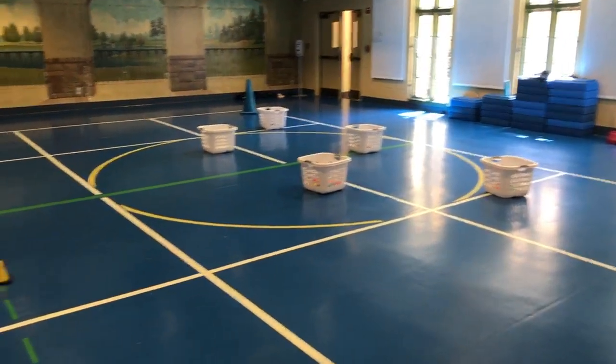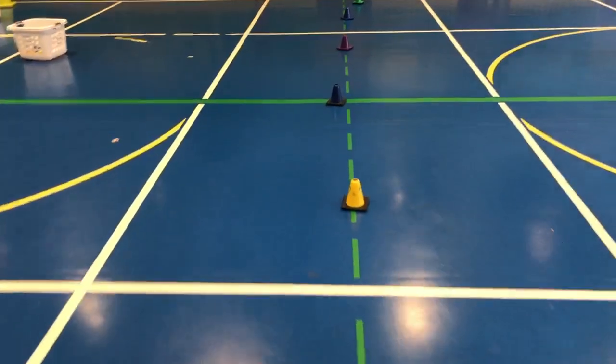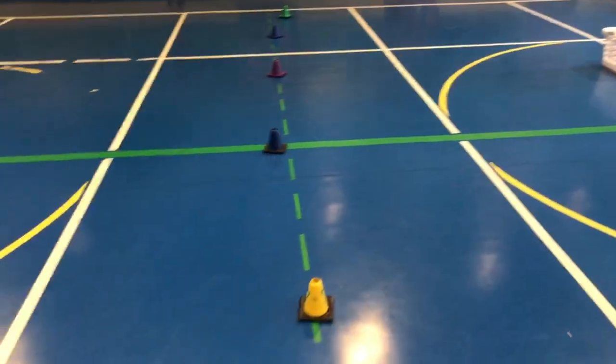We are about to play laundry basketball. In this game there are two teams, one on each side of these small cones with the green dotted line.